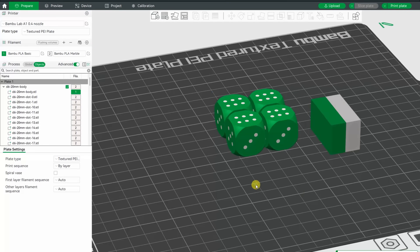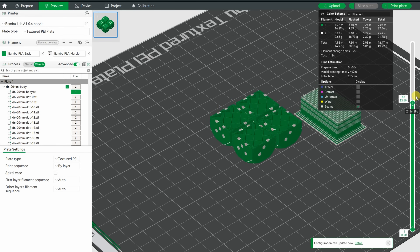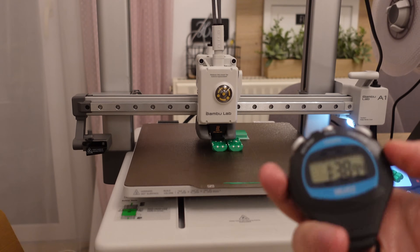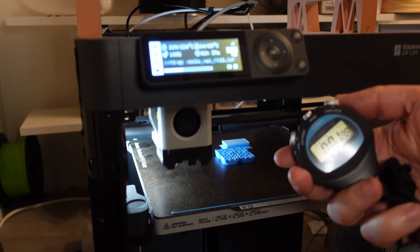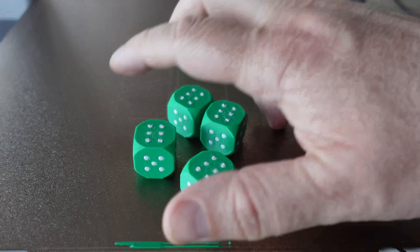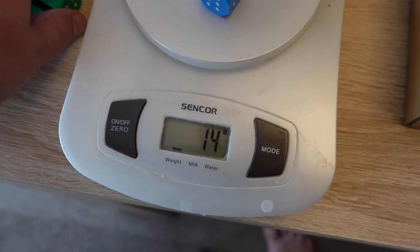Time to do some color printing. I have 4 copies of this object since material usage is more optimal when spreading objects along the X and Y axis. I also measured color change time: from white to green on the A1 was 1 minute 39 seconds; on the P1P from white to blue was 1 minute 49 seconds — slightly slower. The print quality in both cases is fantastic and colors are very clean. However, there is a small problem: the waste material, which is quite a lot in both cases. I measured the useful weight — 28 grams total.